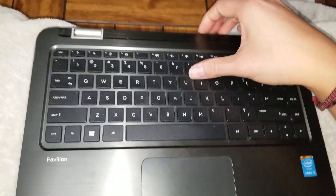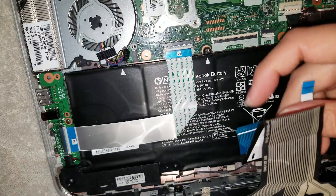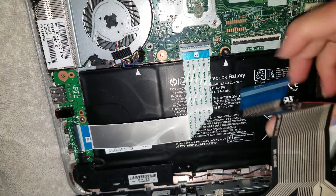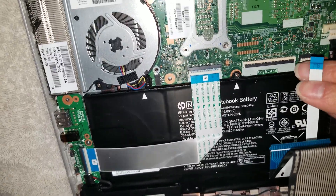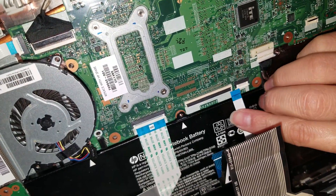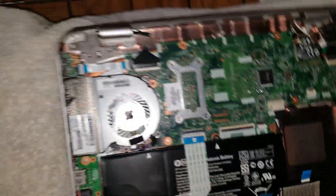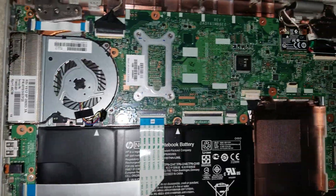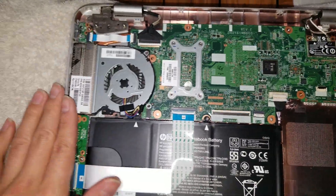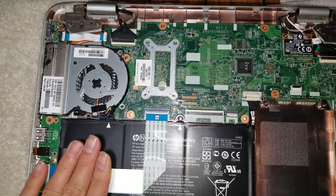It's easiest to hold the case open at an angle and insert the longer keyboard connector first. Once that's in, let the cover down a little more for slack, then insert the other connector. After that, make sure to plug the battery back in, don't forget the screws, and press the cover back down so it snaps into place.